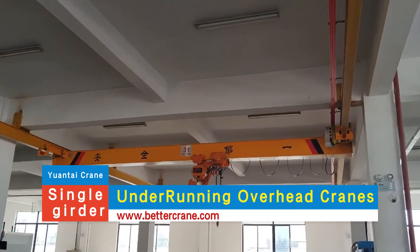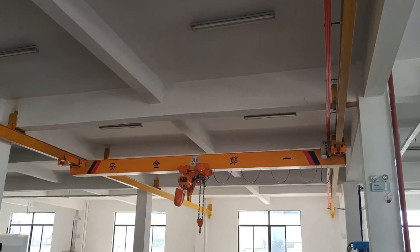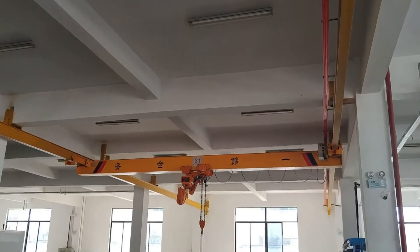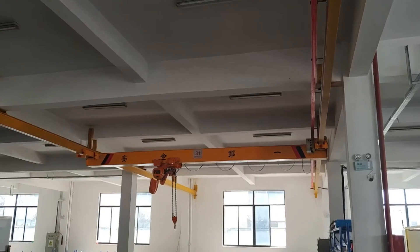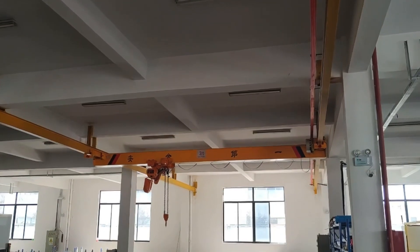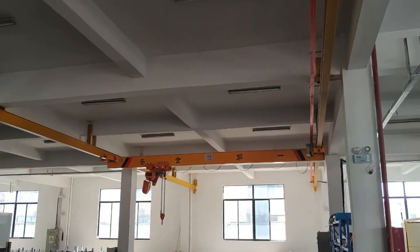A single girder crane uses one beam to support the hoist and lifting mechanism. This design is lighter and is best for lifting smaller loads, typically between 1 to 10 tons. It's ideal for areas where space is tight and provides an economical solution for lighter lifting tasks.